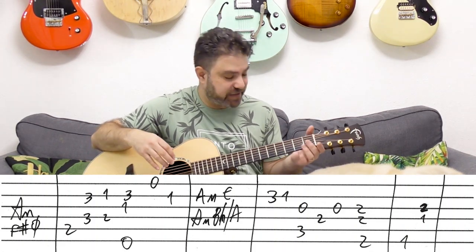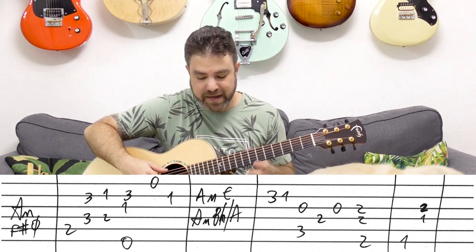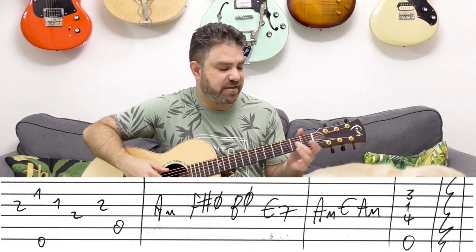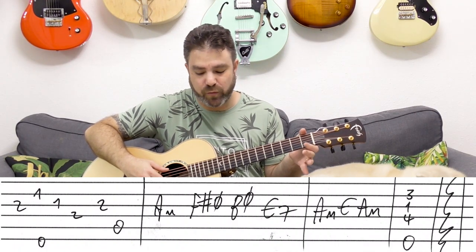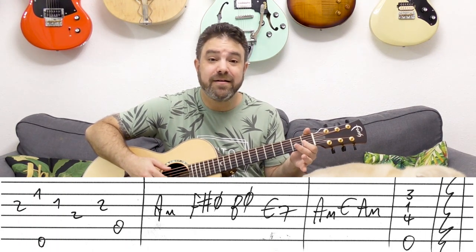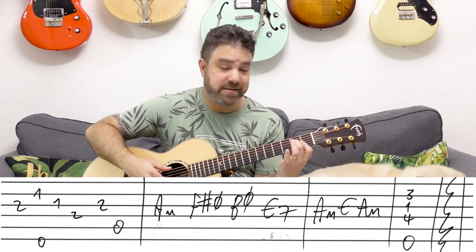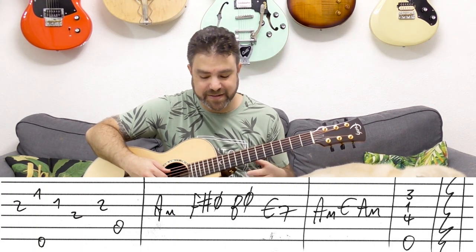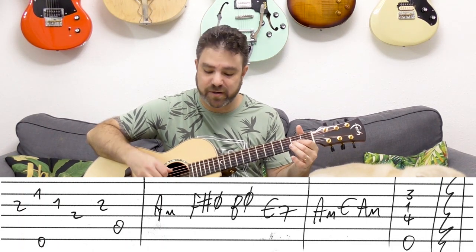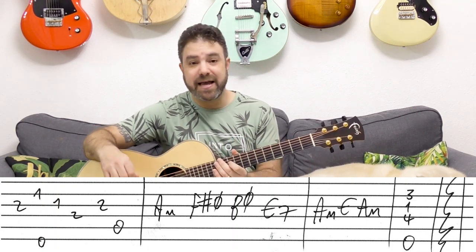Then you have F7 again — exactly like before. And then it's 2 on the 3rd string, and then 1 on the 2nd string with the E bass. And then 1 on the 3rd, 2 on the 4th — this is E augmented. And then you have 2 on the 3rd and the A bass, which is A minor.